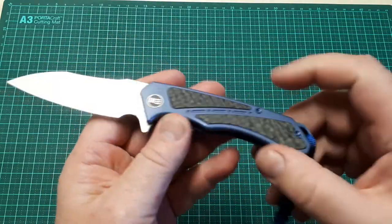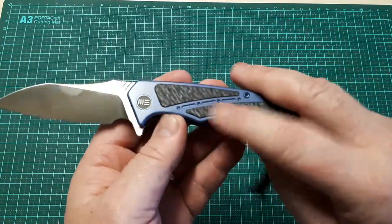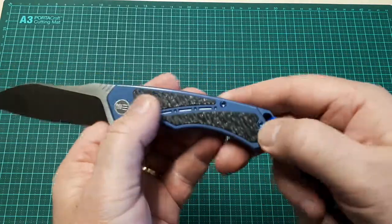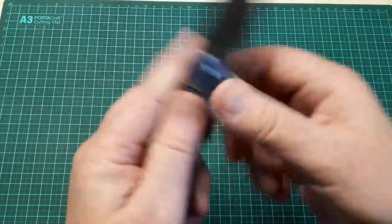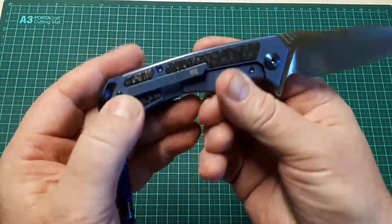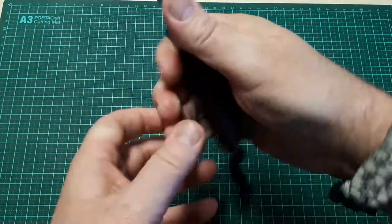The custom touches — the radiused spine and the textured carbon fiber — are really well done, featured on both sides. It looks really good and gives you a nice purchase in the hand.